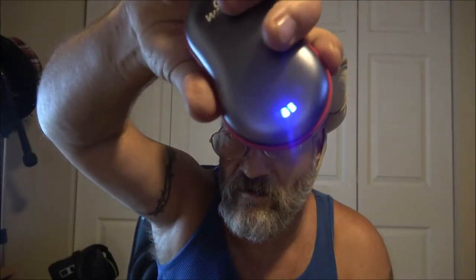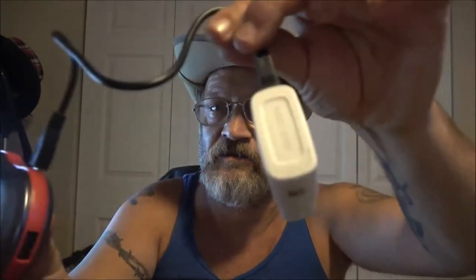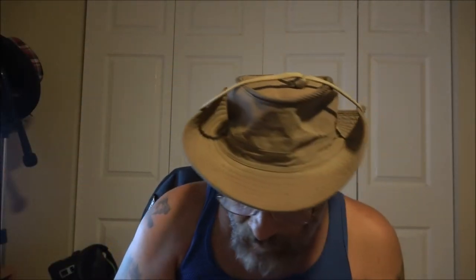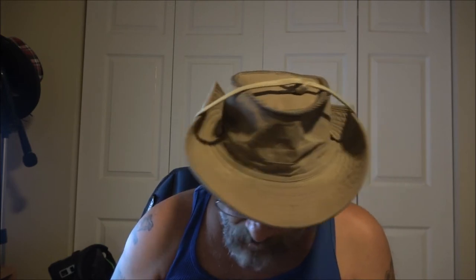To shut it off, you hit the button twice. To charge it, you plug the cable into the charging port — just like that. Press and hold the power button for five seconds to turn the Go Warmer on.